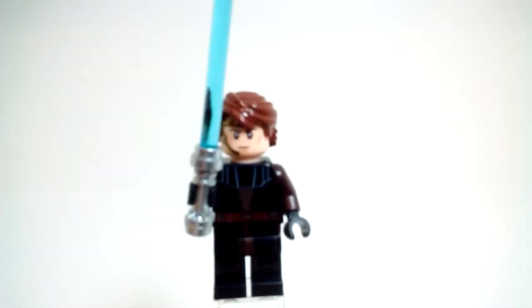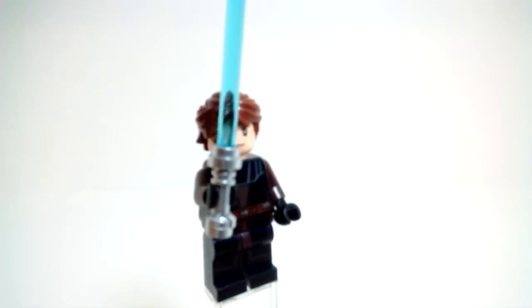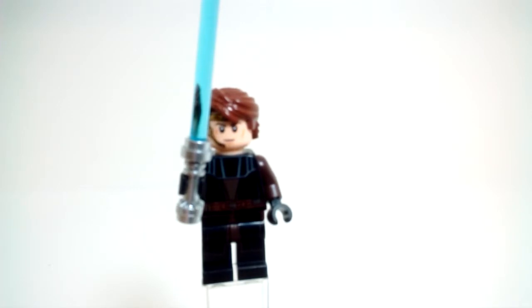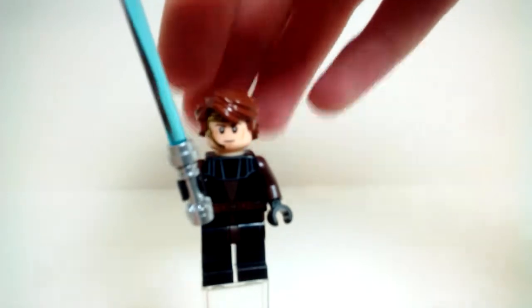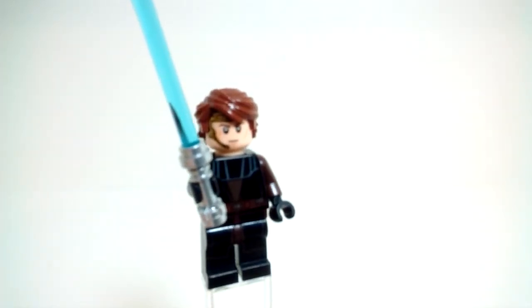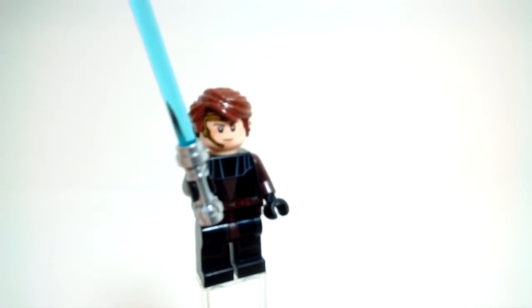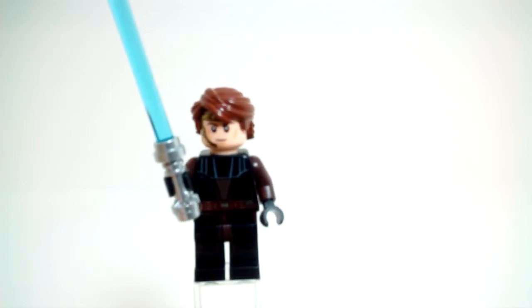Here is Anakin Skywalker, and this is based off of his Clone Wars appearance. But if you look at his eyes, they are not the funky Clone Wars eyes — they are regular eyes. So this is, I think, our first Anakin in this style to have regular eyes. It's pretty nice, although it is kind of ruined because he has the headset on. So it's disappointing but makes sense for the set.